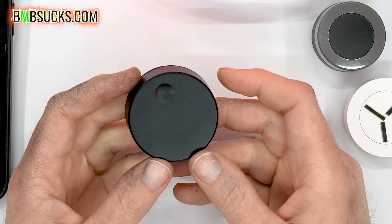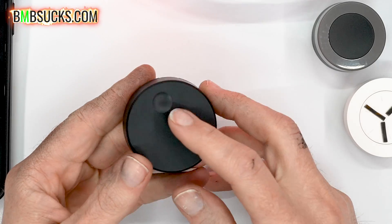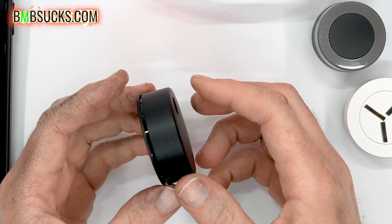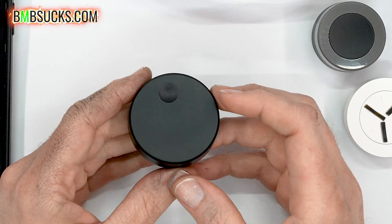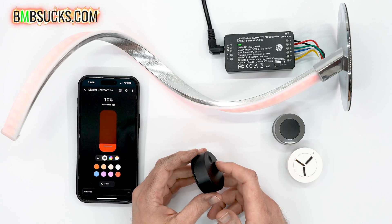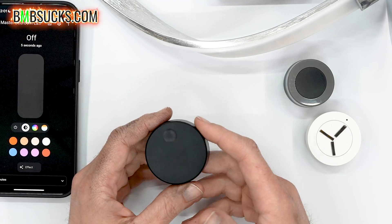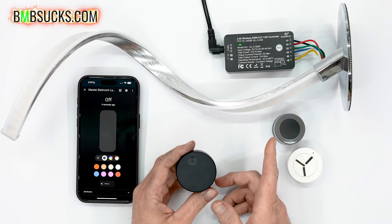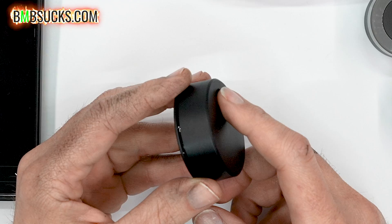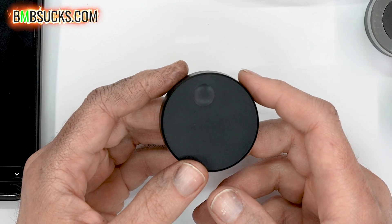That brings me to the IKEA knob. I got this because I love the way it looks — it's slick, it has a nice little groove that lets you put your finger in and rotate it, and it's super smooth. I love everything about the design. I was highly impressed, but after purchasing it and trying to use it as a daily driver I realized it just doesn't perform as well. It doesn't have the same options, it doesn't send as much data, and it severely lags behind the other rotary knobs. I acknowledge that it's more or less meant for volume control, not necessarily light control.